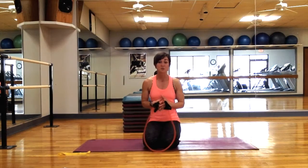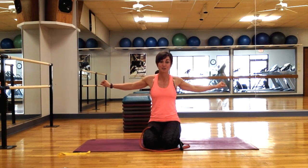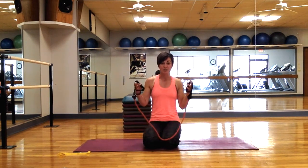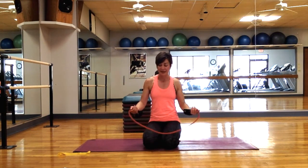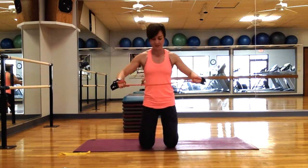Your first exercise is going to be the band pull apart. I really love this move because you're actively thinking about pushing those shoulder blades together and squeezing them, which is something that we do in the push-up. You're going to take your tube resistance band — ideally you're going to stand up, but because of the camera height I'm going to stay on my knees. Based on the band I have, I need to wrap it about two times in order to be able to fully extend my arms out and engage my shoulder blades.